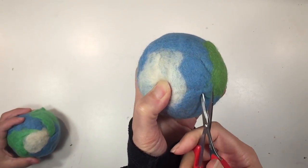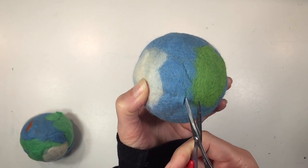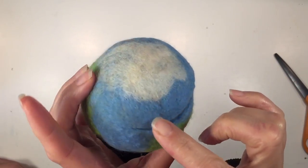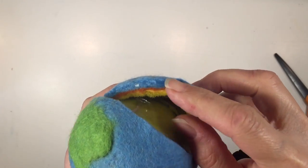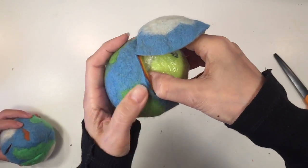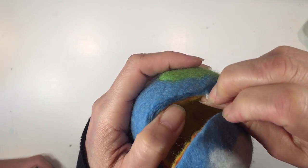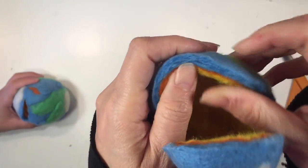Once it's completely dry all the way through, it's time to reveal the different layers of the earth. In order to do this we need to cut around the top — we decided to cut around our polar cap. It was a little difficult to get in there because we did quite a few layers, but don't cut it all the way through if you want to keep the lid on so it's easy to close. You can really see the different layers in there, and then we can pop out the ball, which is the thrilling part of this project.